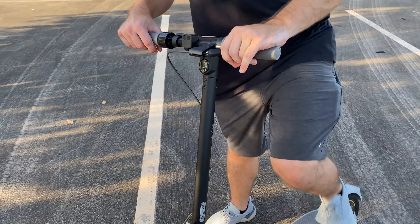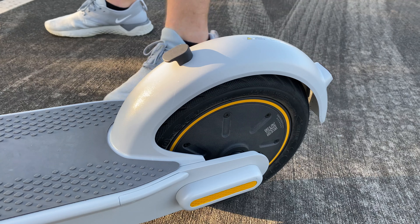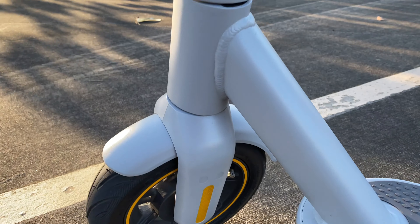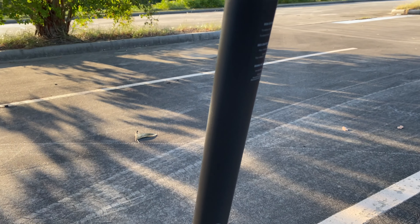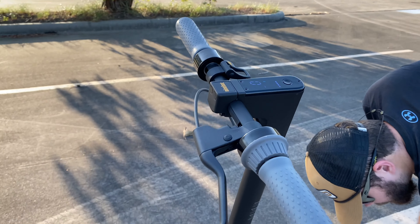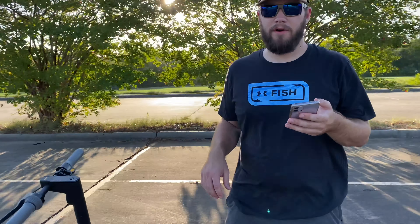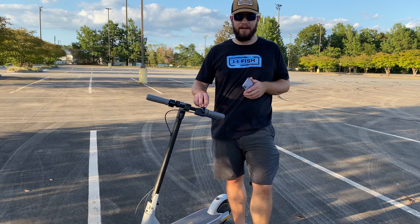They're super fun to drive. There's your charging port — it takes about six hours to charge. I'm just going to go over a few specs. This is the Segway Ninebot Max, a super fun scooter for older kids and younger adults. These retail for about $750.